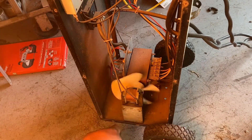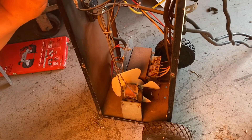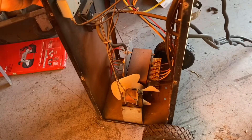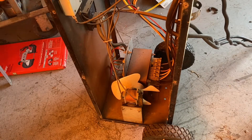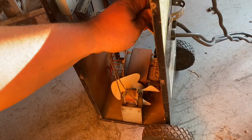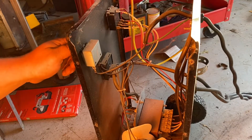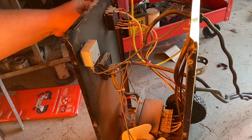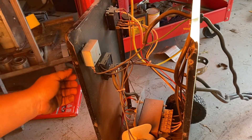I believe down here there's a fan. I don't see any burn marks or anything down in there. Like I said, it's still putting out 12 volts. So power comes in here, goes to the timer, this was working fine, goes out of the timer down to the big thing. Maybe this guy is what's messed up — the amp selector.